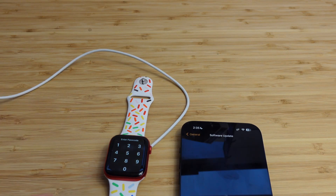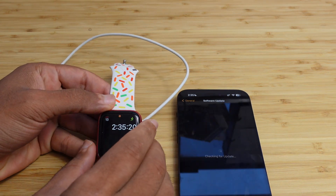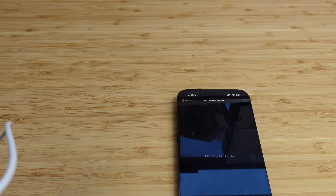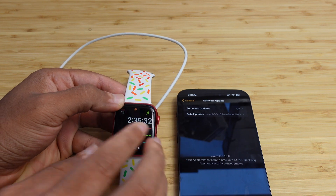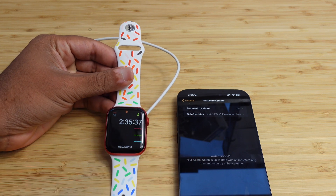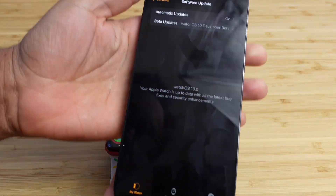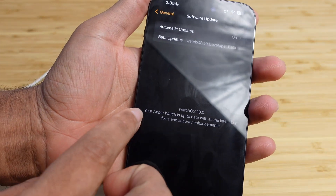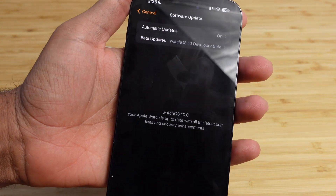Now we're presented with the lock screen — our Apple Watch successfully restarted and it's asking for the password. After entering the passcode, here we are at the watch face with access to our activity rings. Just like that, we have successfully installed WatchOS 10. On the Watch app on the iPhone, you can see your Apple Watch is up to date with the latest bug fixes and security enhancements with WatchOS 10.